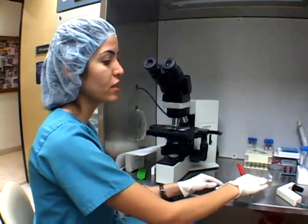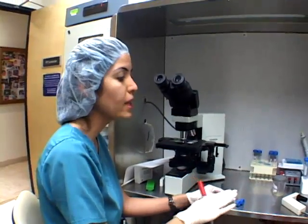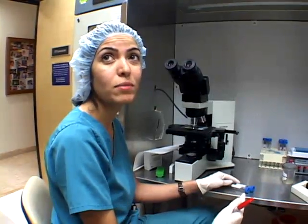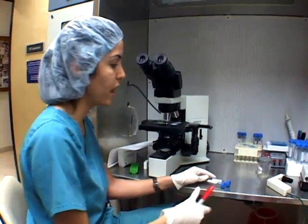We call this a semen analysis. The first step, we wash the sample one by one. Even if I have three or four samples at the same time, I never start to wash or prepare them at the same time. That's the perfect way to prevent any mistake in the IVF lab.